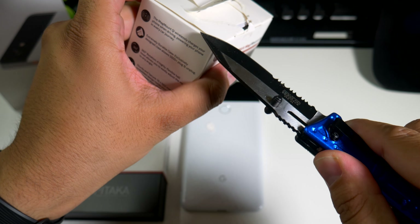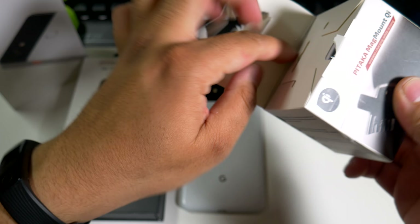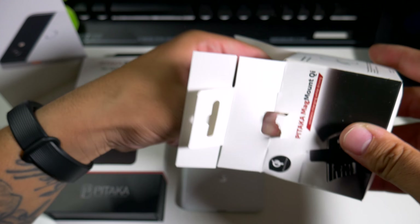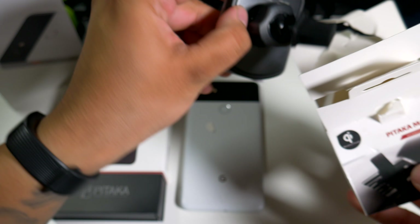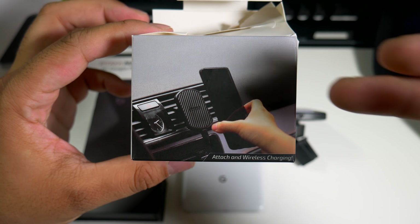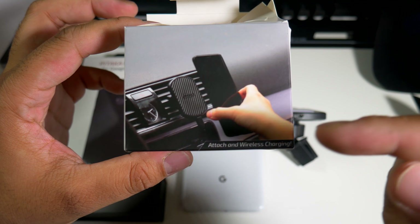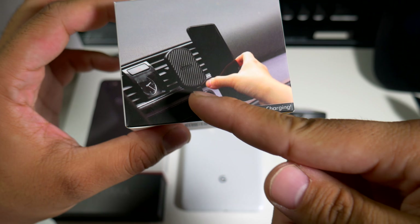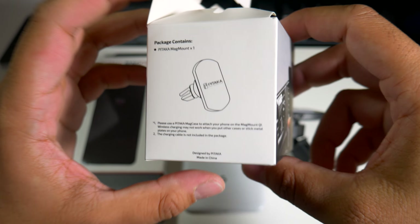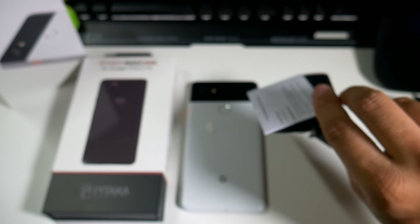Alright, it's open — let's see what we get here. It should be something simple, nothing too crazy. Basically what it is: you clip this into your air vent and you can wirelessly charge your phone at the same time, but you do have to hook up a charger to it. It doesn't come with a charger either.